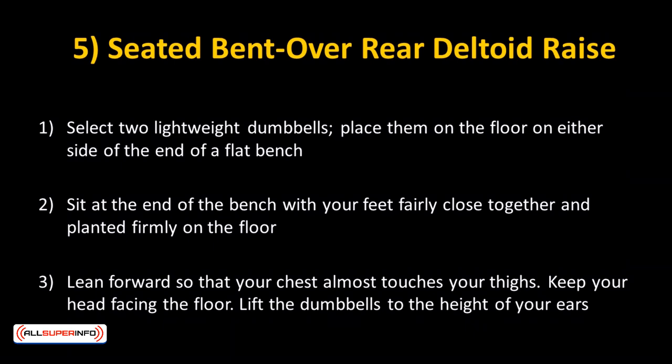Lean forward so that your chest almost touches your thighs. Keep your head facing the floor. Lift the dumbbells to the height of your ears.